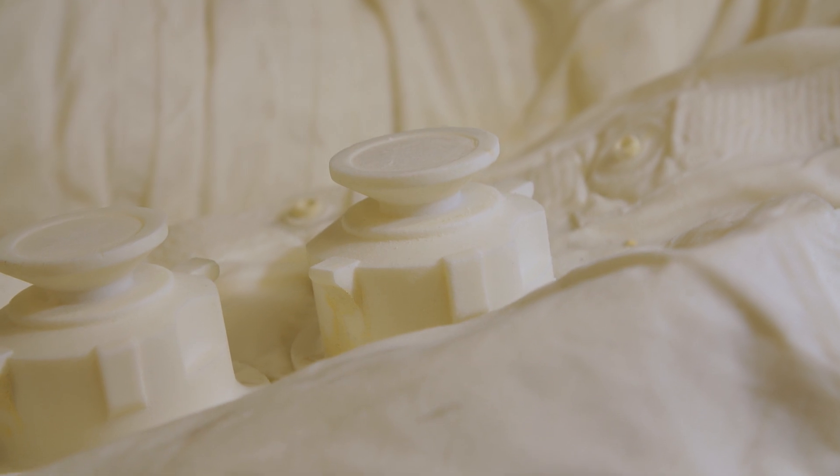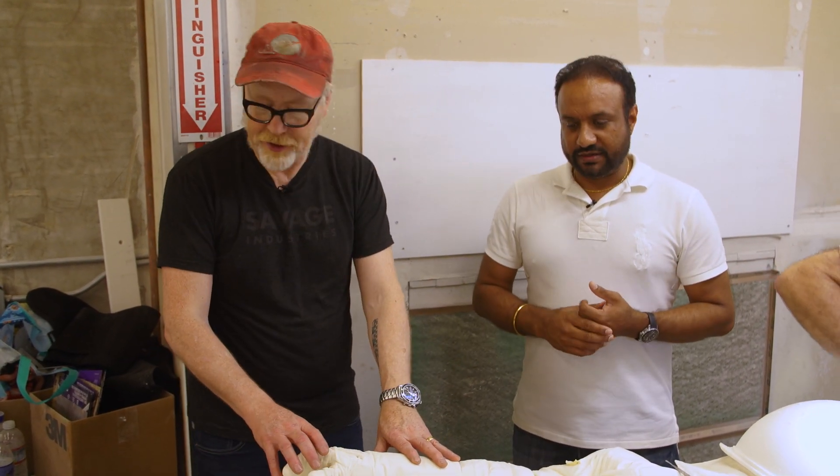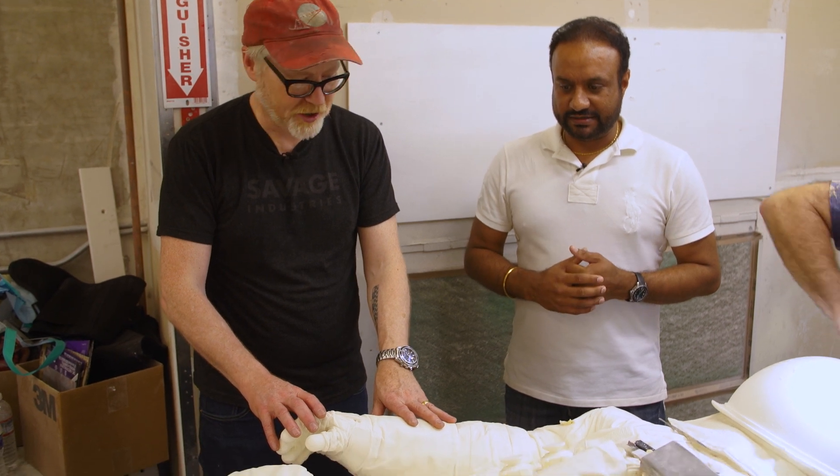It takes three guys to actually take this piece out in one piece. So just getting it out of the mold is in and of itself a multi-hour procedure. Such incredible craftsmanship.